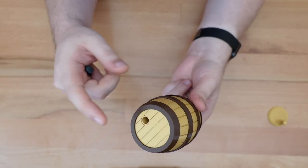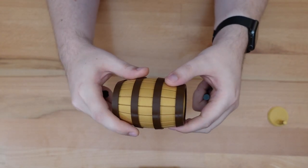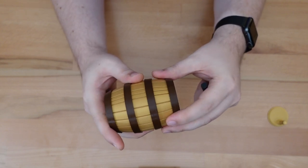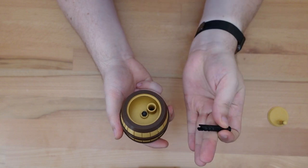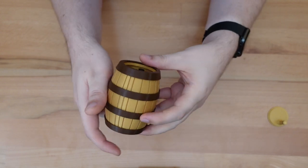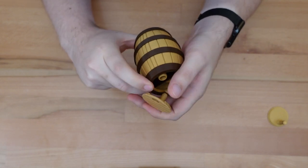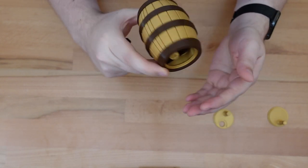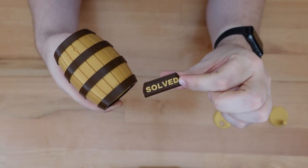The next step will be to remove the opposite lid, just like the full-size version of this puzzle. You once again do that by lining all three of these indicator lines up together. Take the screw and push that back through the hole. This time it releases the top lid. And there we have our cute mini solution plaque.